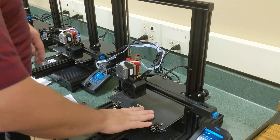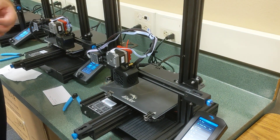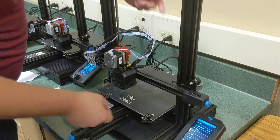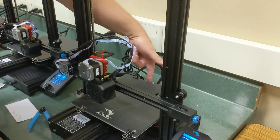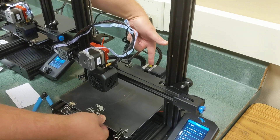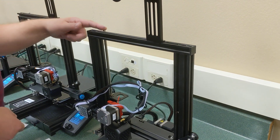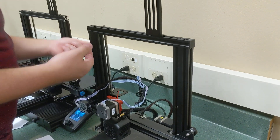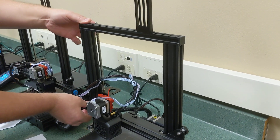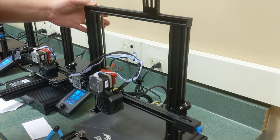This is the bed, and we heat the bed so the plastic sticks well to it. The bed is driven by a motor — this is the Y-axis motor that brings it forward and backward. There's a giant screw in the back that controls the Z-axis, and a motor down below that controls the Z-axis and brings the carriage up and down.